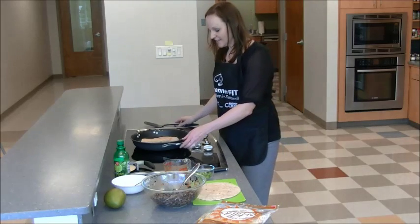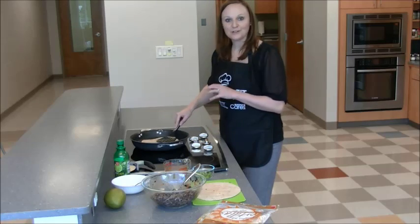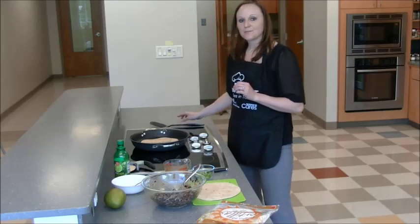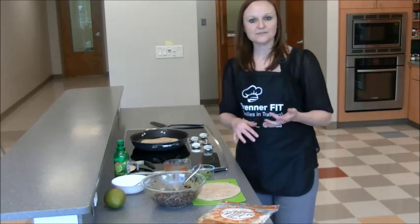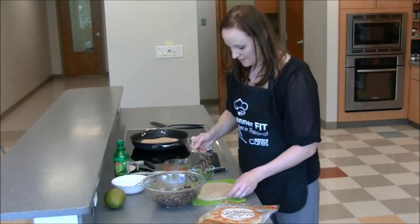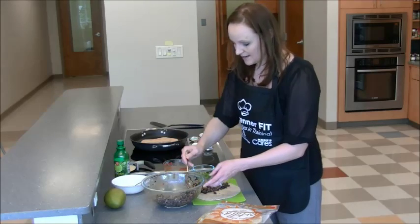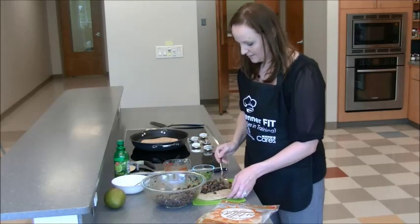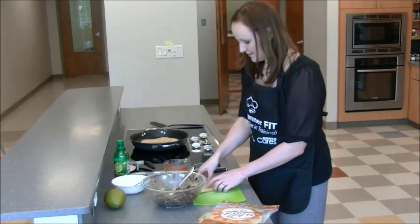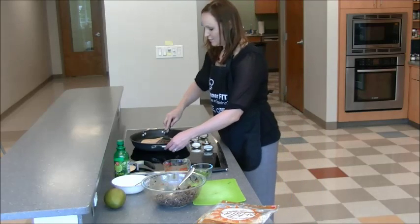Notice the sizzling you can hear with our oil — that means our skillet was ready to go. You're going to leave the black bean quesadilla for about two to four minutes, then flip it so it gets nicely browned and holds together. While that one's cooking, I'm going to go ahead and make another one. Go ahead and add it to the pan and press them down.